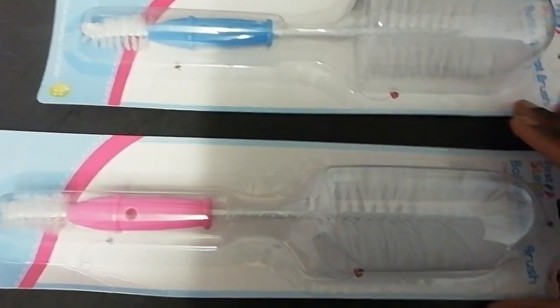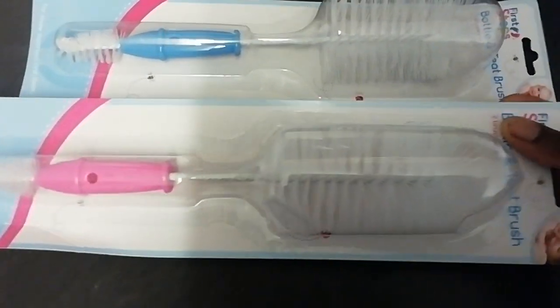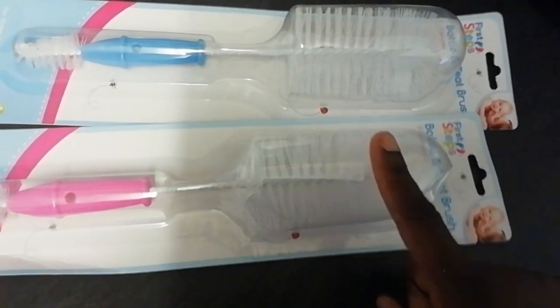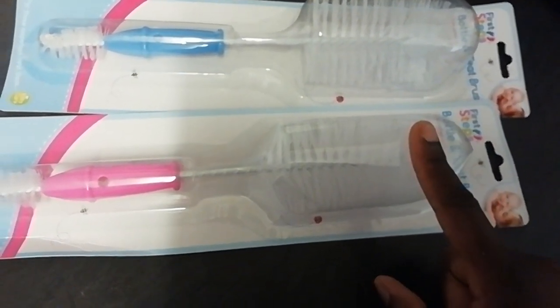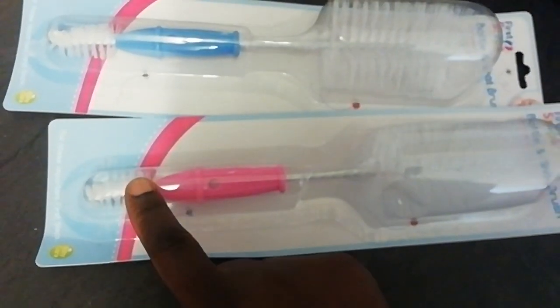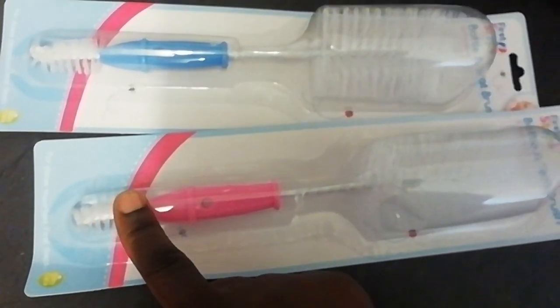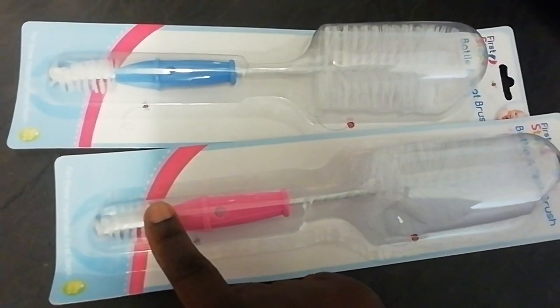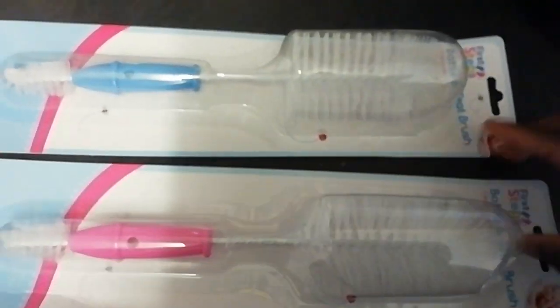These are cleaning brushes for your baby's bottles and baby's beakers. You've got the top part, which is larger for the bigger part of the bottles and beakers, and then this part is for the teats of the bottles and also the inner part — the lids of your baby's beakers.